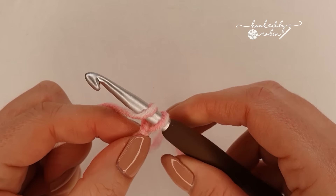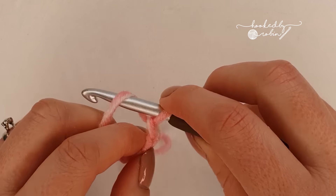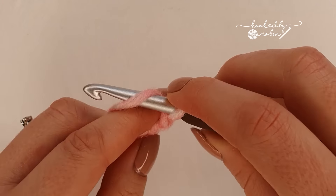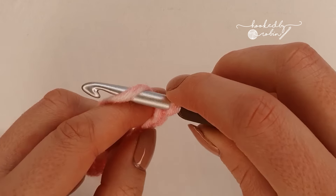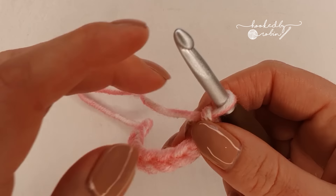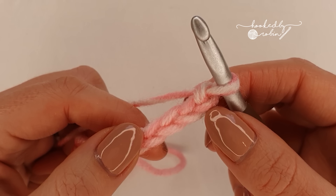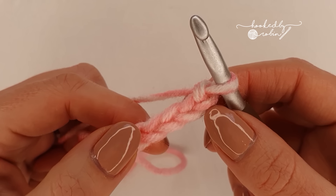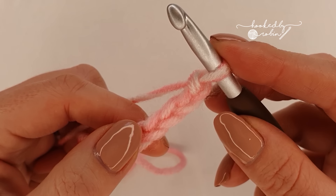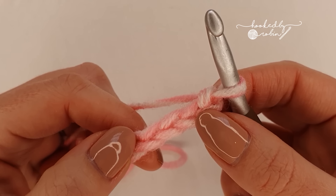All right, let's jump straight on in. To begin the rice stitch, pop a slip knot on your hook. The pattern multiple for the rice stitch is simply an odd number, so all that means is go ahead and chain however wide you want your project to be, just ensure it is an odd number of chains. I'm going to be making a really tiny sample today so I'm going to go ahead and chain 13 to start.